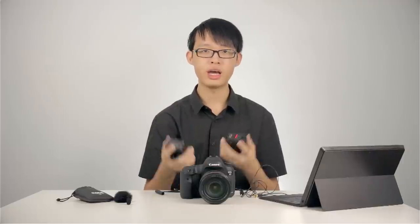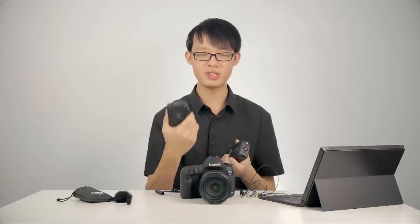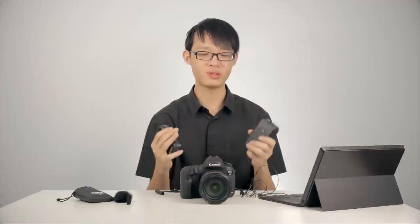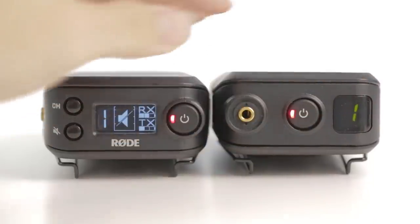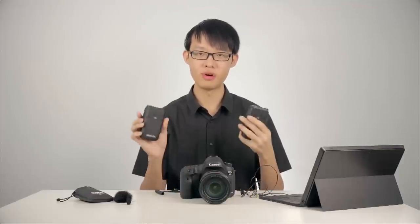Another notable feature is that the muting system works two ways — you can mute and unmute the system from both the receiver and the transmitter. So if your talent is wearing the transmitter and has accidentally left it on mute, instead of reaching over to press the mute toggle on their belt pack, you can simply do so from the receiver by pressing the mute toggle button. They can also do the same from their end by pressing the power button. The ability to remotely mute and unmute from both ends of the system is a very nice feature.